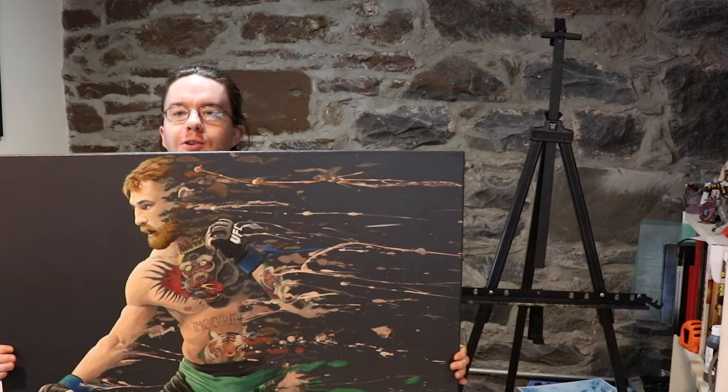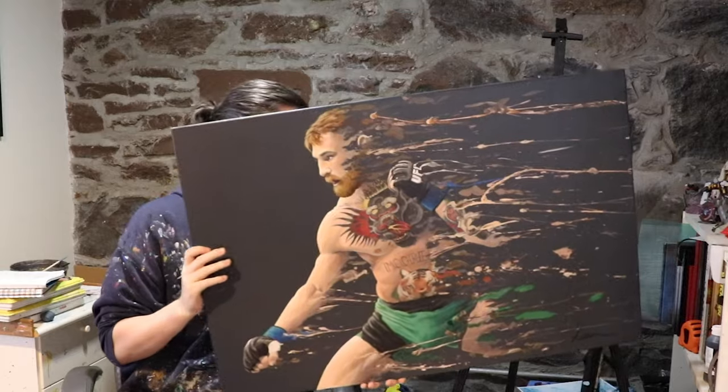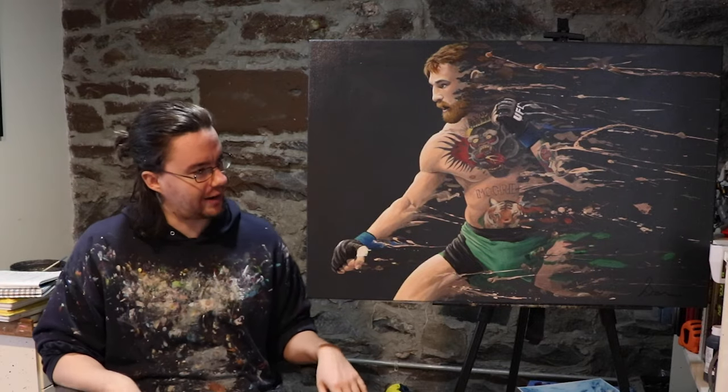I myself am in a very good mood because I just finished a brand new painting — The Notorious Conor McGregor, Mystic Mac, The Fighting Irish.